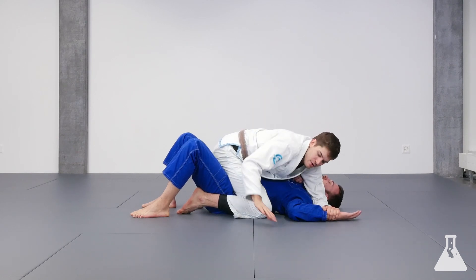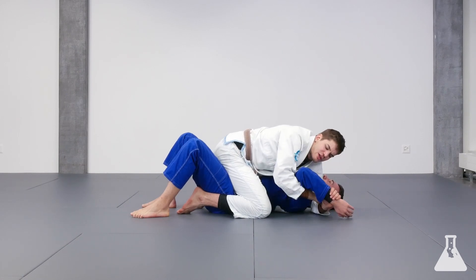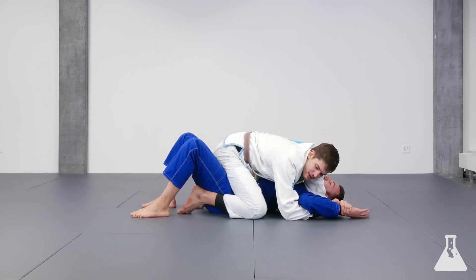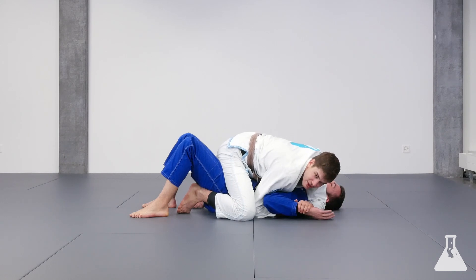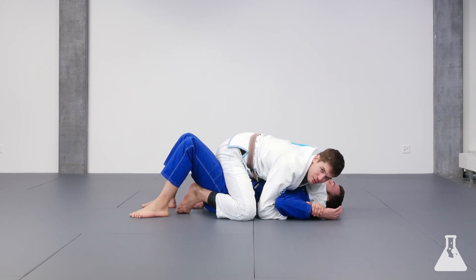I'm going to bring my arm under his elbow and grab my own wrist. From here he could try to pull up to finish, but he's still relatively flexible and might get out. So I'm going to open my knee a little bit and bring his elbow close to the hip. Now he's a lot less flexible and you will get the tap much quicker.